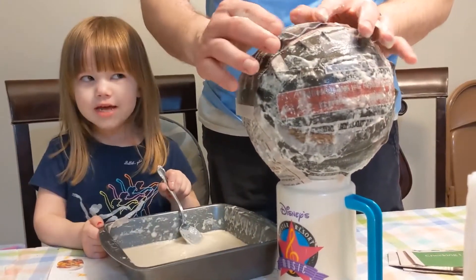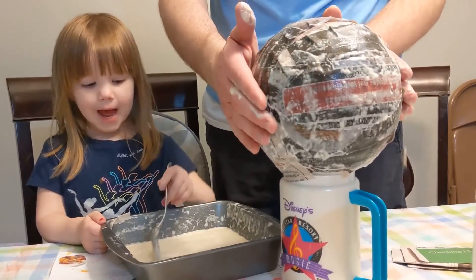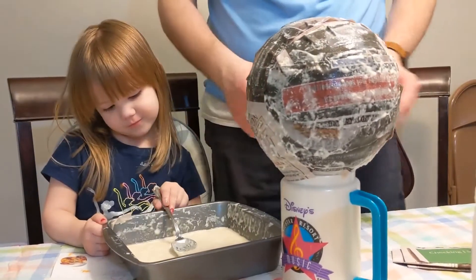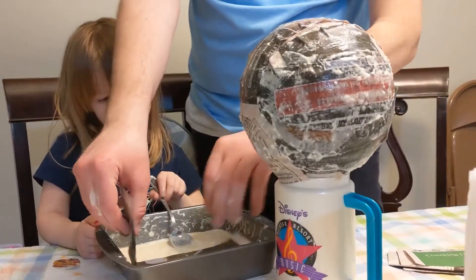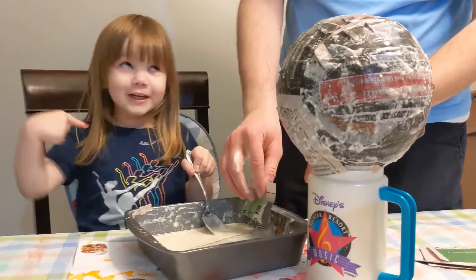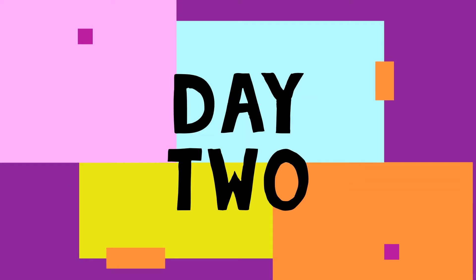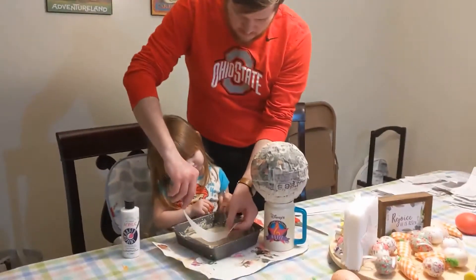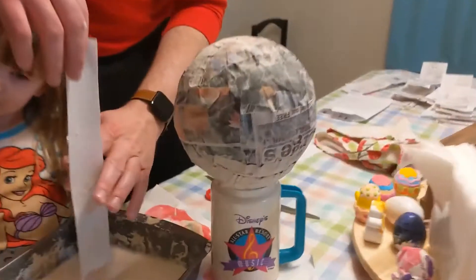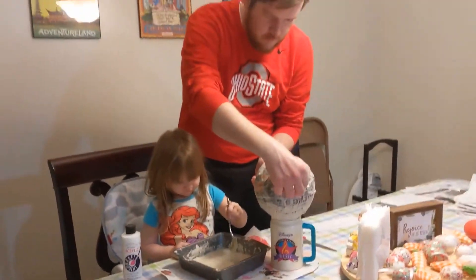Daddy's still doing it — yeah, he's doing a good job. Why does he keep doing this over and over again? Because that's the process. All right, night two of paper mache — we have the lovely dry paper layer, so now we're off to white paper.